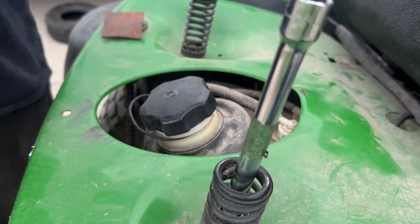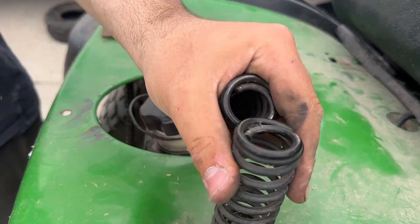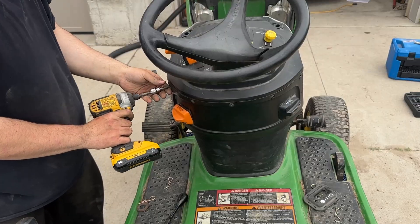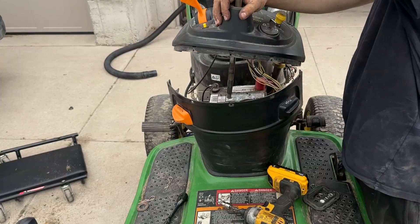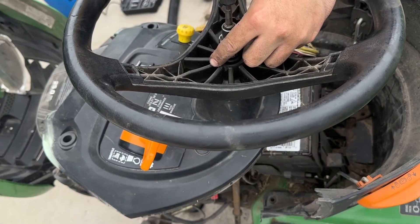These bolts hold in the frame and they're 10 millimeters — I recommend using an impact with an extension. These bolts are 13 millimeters and I recommend a very long extension to take them out. These are T25 Torx — I recommend an impact or even a ratchet to take these out, it's not that serious. These bolts are 13 millimeter and the steering wheel bolt is a 19 millimeter.